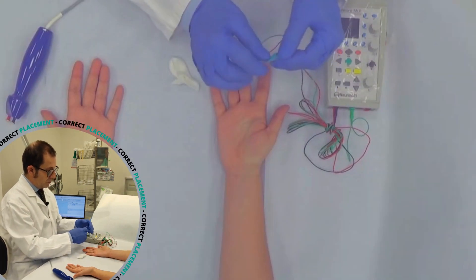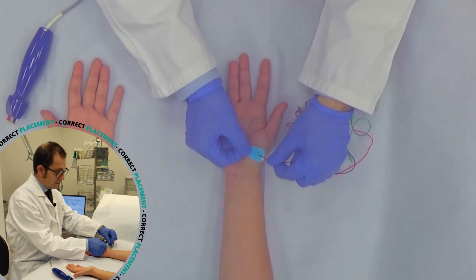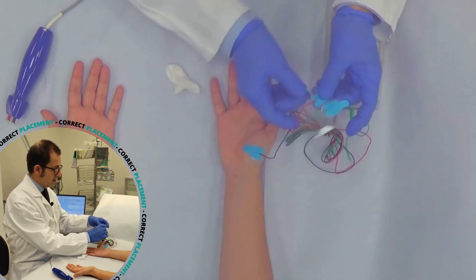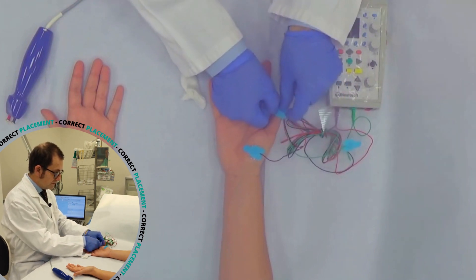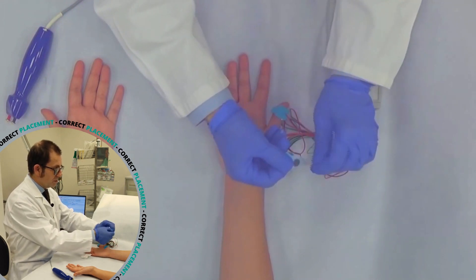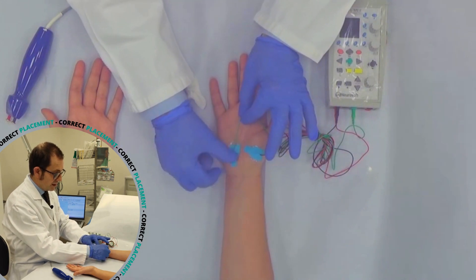Then we have to take the cathode, and the cathode must be put on the muscle belly, then the anode on the proper tendon of the muscle, and the ground — when it's possible — between the stimulator and the active cathode electrode.